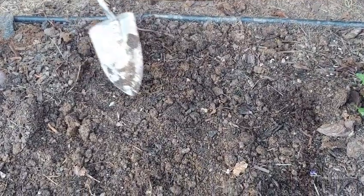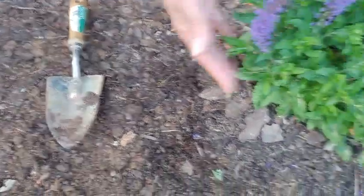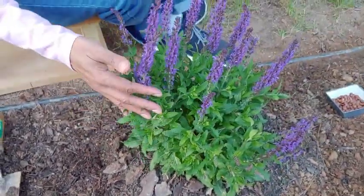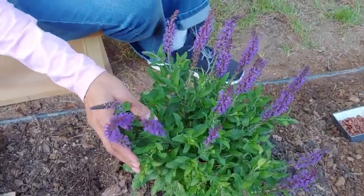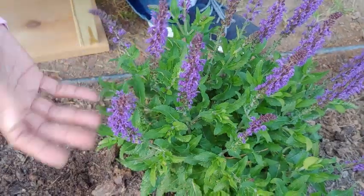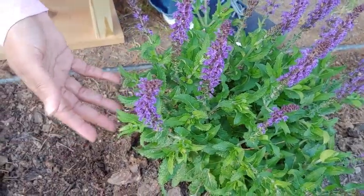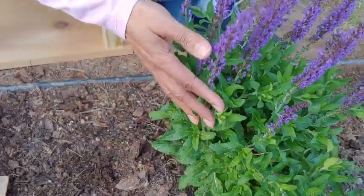It always helps when you plant them just before a good shower of rain. Now you'll notice here that I have some flowers, and it's good to have these because they help to bring pollinators to your garden. You definitely want pollinators because they're the ones that get the fruit to be produced when you plant your vegetables or your fruits. This is actually salvia.